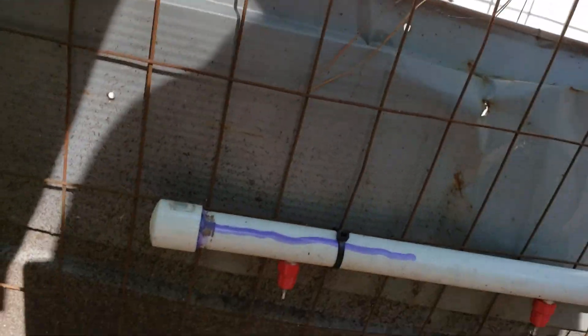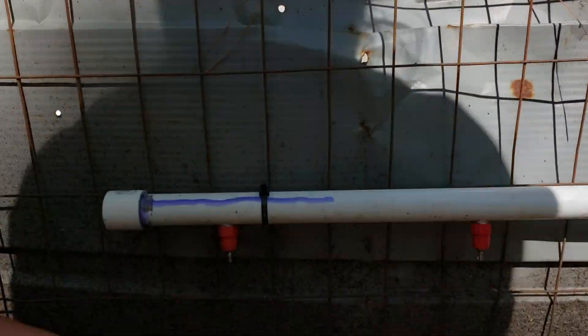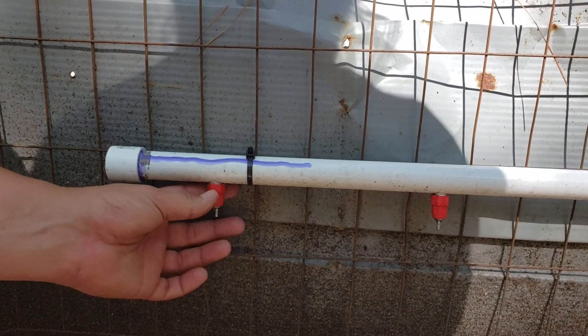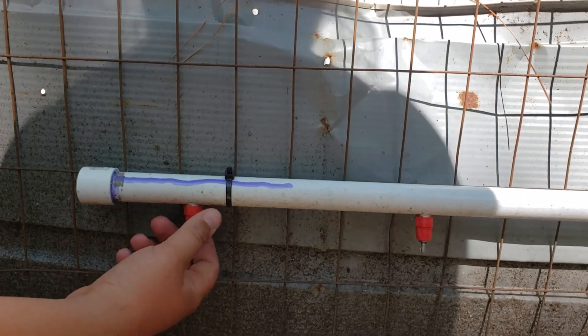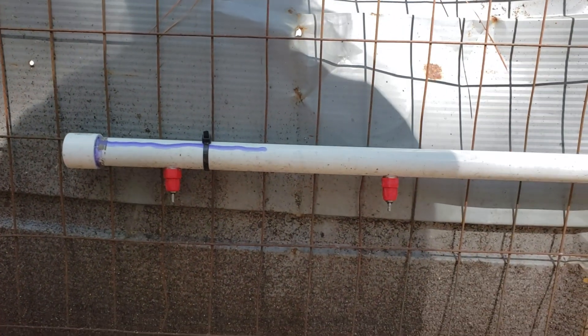Down here I just have a cap. Here's the main thing — the nipples that you buy, most of the time it'll tell you what size hole to drill. The one I had was a 3/8 inch hole. You just drill the hole — it's pretty simple. Just drill the hole, space them apart, and then screw your nipples in there. Make sure you don't over-tighten.